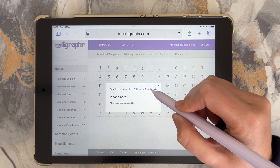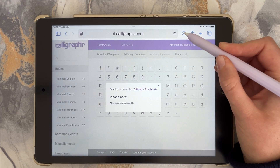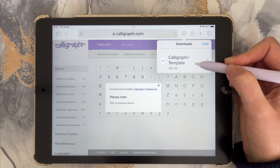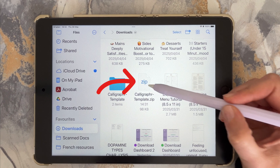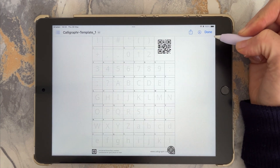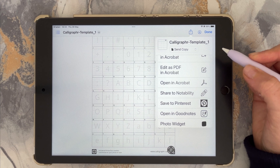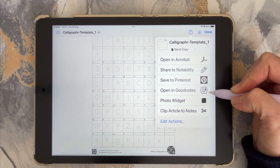The two template pages will be downloaded into your Files app as a zipped folder. Click on the download to unzip the folder. Open the PNG in any app where you can write, such as GoodNotes, Apple Notes, Notability or Adobe Fresco. You can skip ahead to whichever method you prefer to use.